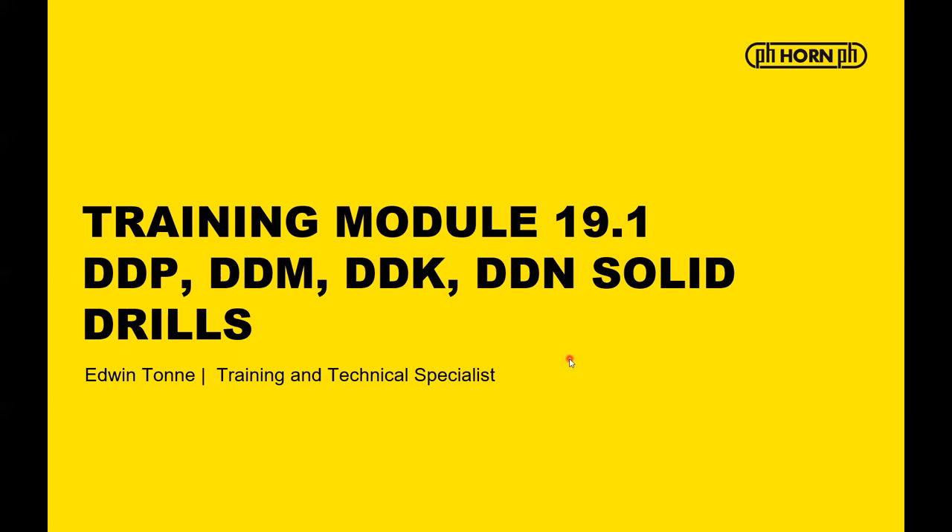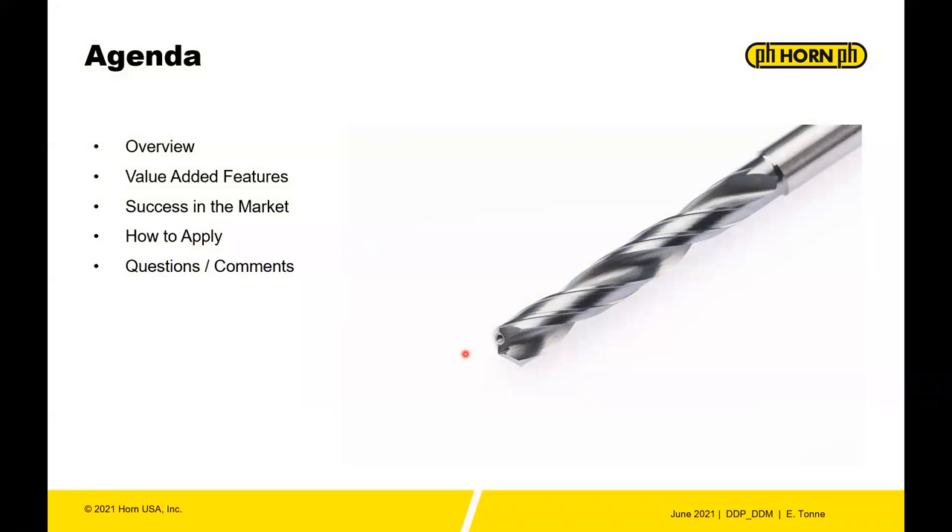Welcome to training module 19.1: Solid Drills. I'm your trainer Edwin Tunney, training and technical specialist for Horn USA Inc. During this training we'll talk about an overview of the Horn solid drill program, the value-added features, some success in the market, and how to apply the tools.